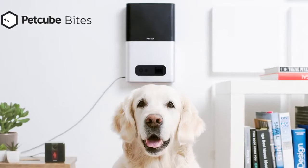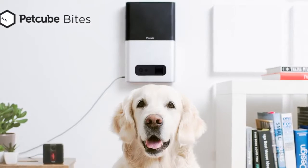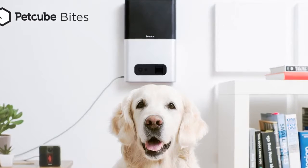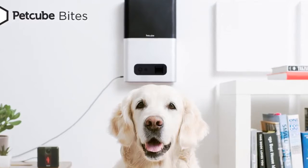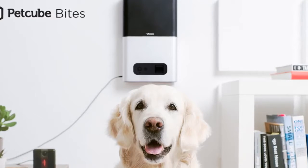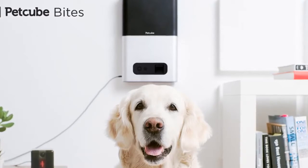Both the Bites 2 and Play 2 can hear and respond to Alexa requests with a four-microphone array that in my limited testing actually outperforms the Alexa mics built into my Sonos One and Sonos Beam speakers, which is pretty impressive for devices whose main features are serving up treats and keeping an eye on your pets.